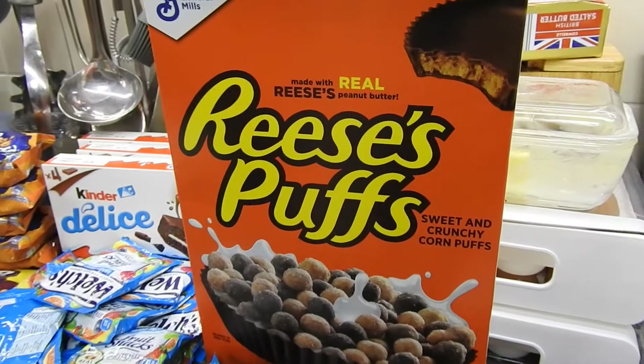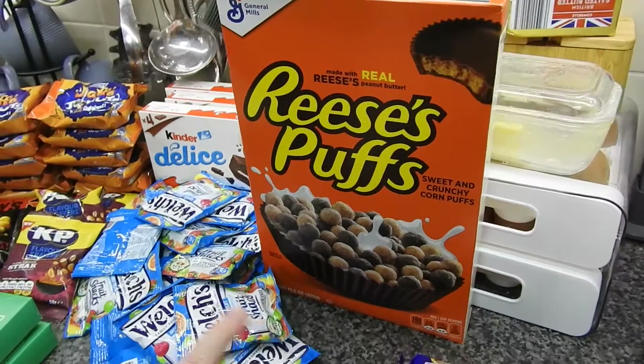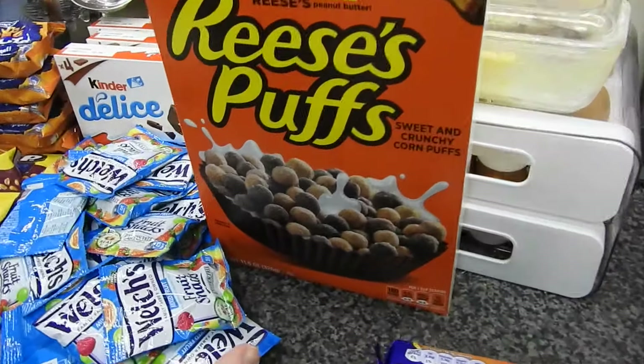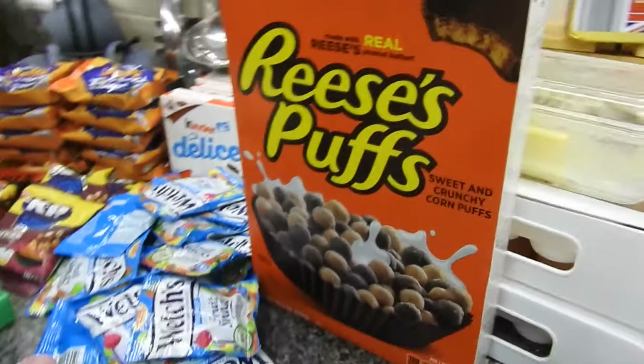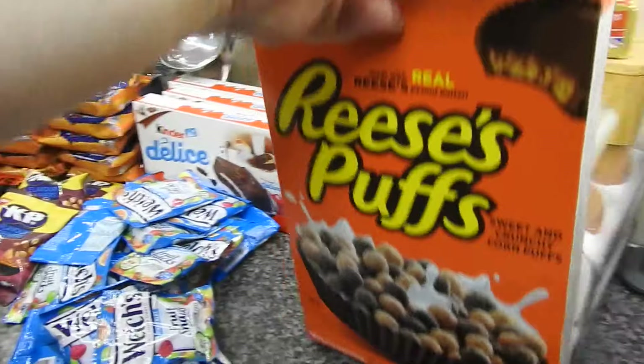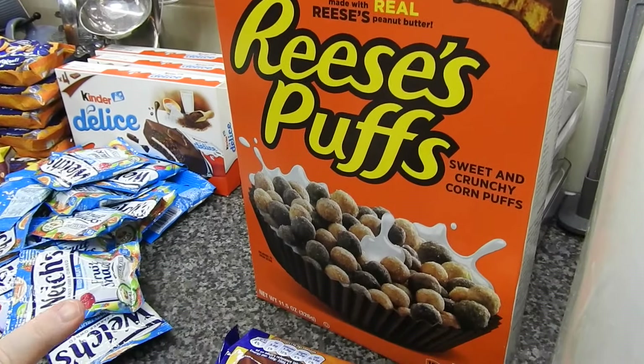The Reese's Puffs - I've seen these on American hauls obviously but I didn't think we'd be able to get them over here. For some reason they had them on the site and these were £1.99. I knew it wouldn't be an overly large box - it was more curiosity than anything, and Amy wants to try these. Caitlin can't have them.